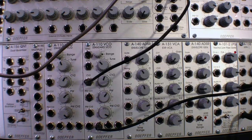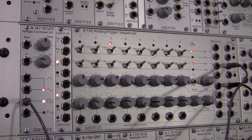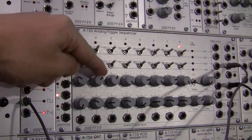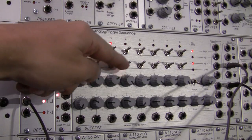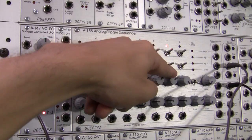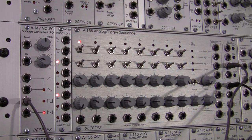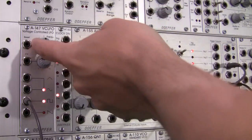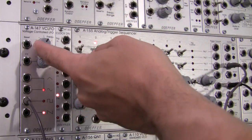Okay, so those are the basic notes coming out. At this point if I want to, I can go in and adjust my CV levels on each step. So if I want to maybe adjust the note on step one, I can do that. I can also speed up the rate of my clock if I want my sequence to go a little bit faster.